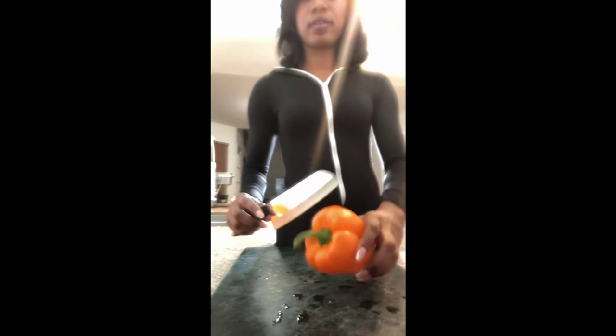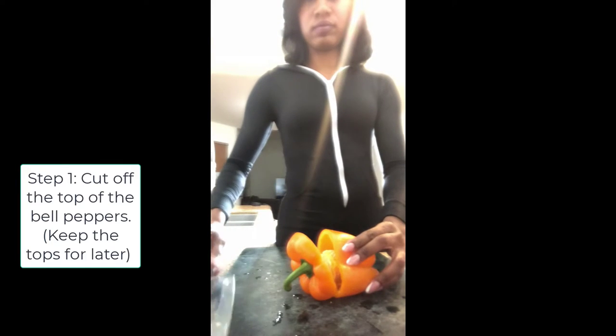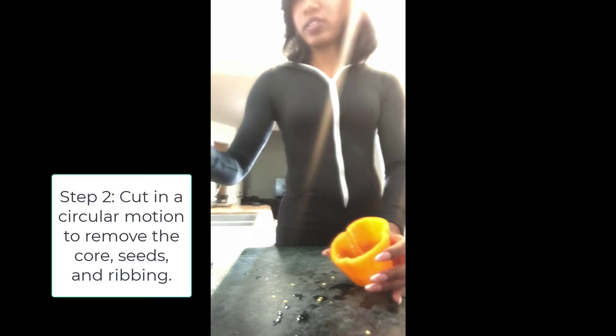First we're going to start with our bell pepper by cutting off the top — it'll look like a lid. Here's the lid. Next we're going to cut the inside of the ribbing, just go in a circular motion. That removes the core, which also has the seeds. I'm throwing those away in the trash.